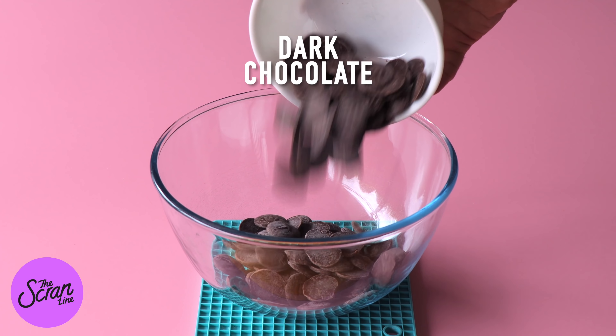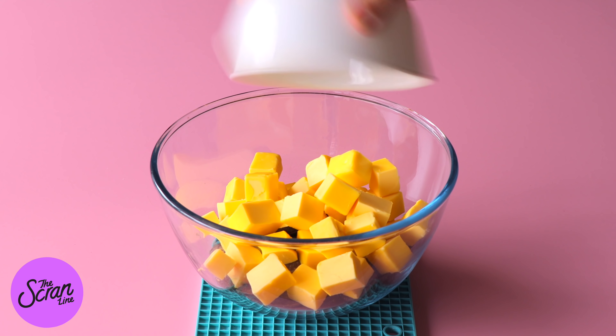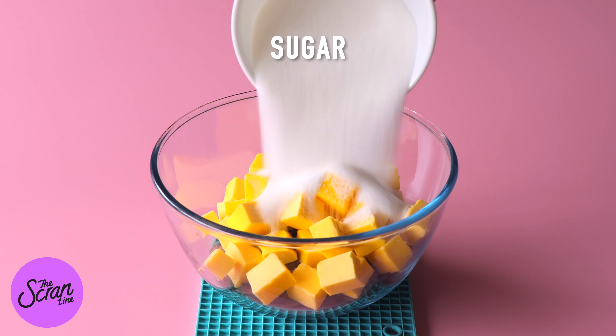I appreciate you guys being here and watching this, so let's get stuck into the recipe. The first thing we're going to do is make the brownies. My brownie recipe is really really fudgy and dense — it's not a cakey brownie. We're going to begin by adding some dark chocolate into a large microwave safe bowl and we're going to add some butter and sugar in there.